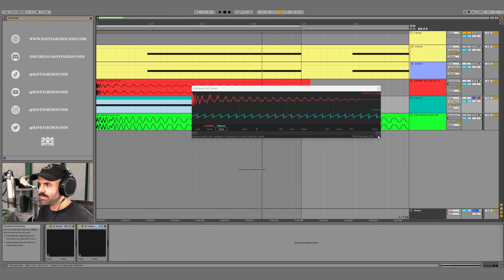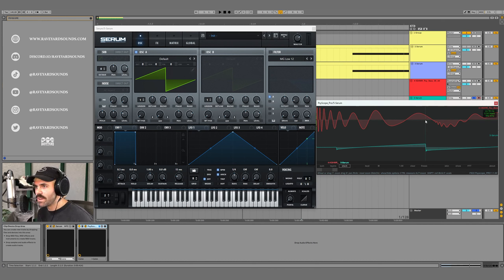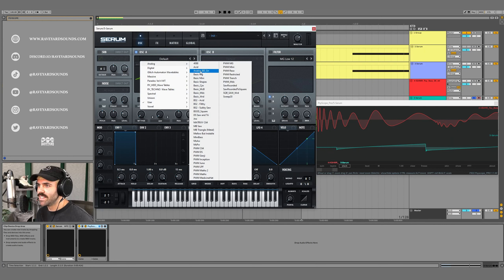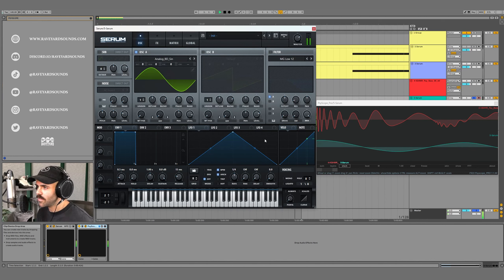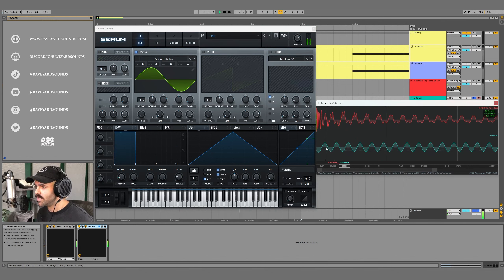Let's start by designing that transient. We can zoom in and actually recreate it almost exactly. Just from looking at the waveform, I know I need to make this transient with a sine wave. So let's go to Oscillator A, go to Analog, and select Analog BD Sine. You'll see this wave table is jumping around a lot — to fix that we turn random phase all the way down. Now you can see the wave table starting from the same point every time, giving us the consistency we want.